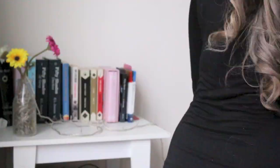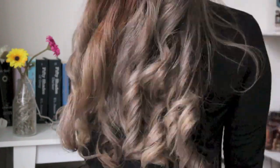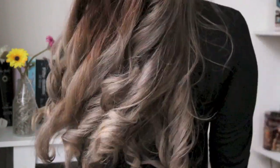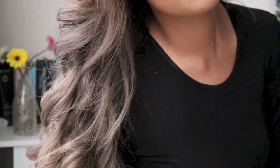All I did was curl my hair with my 1-inch curling iron and this is it — this is the product. It's exactly what I wanted. I love it so much. I hope you enjoyed this video — like, comment and let me know what you think. And do subscribe if you want to see more hair adventures with me. Bye!